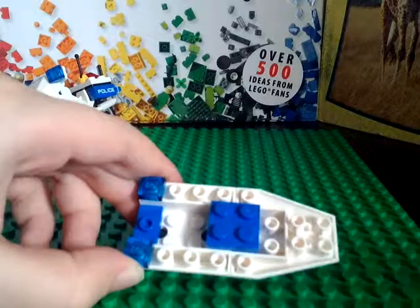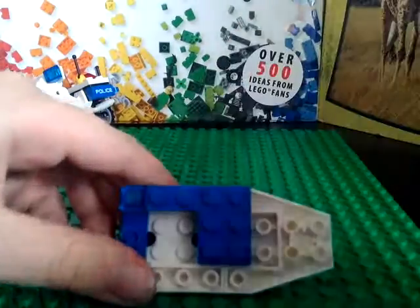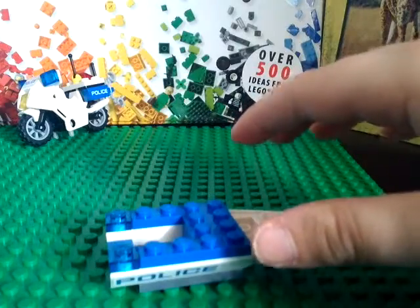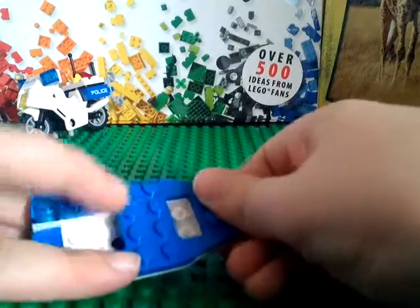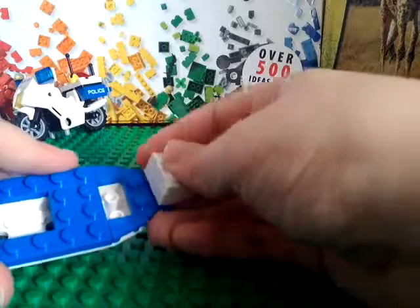So now you can take a four-by-one, put it right there; another four-by-one, put it right there. And now you can take one of these pieces and put it on right there, and one of these pieces and put it on right there.